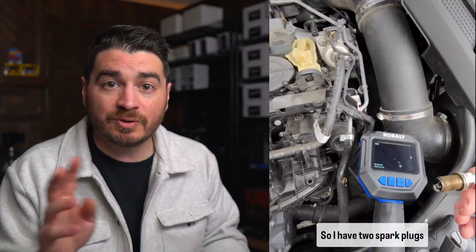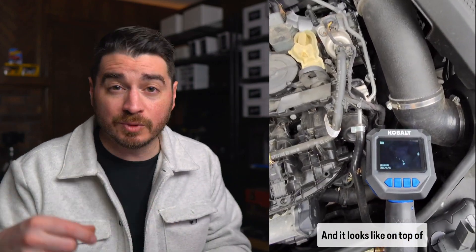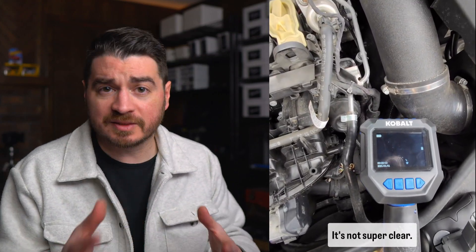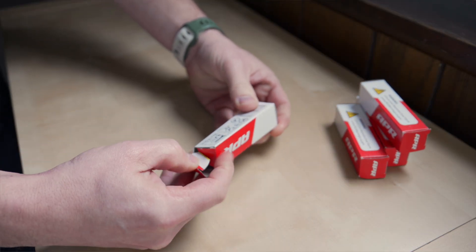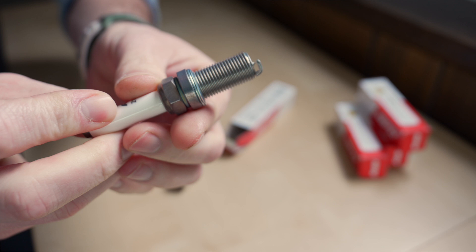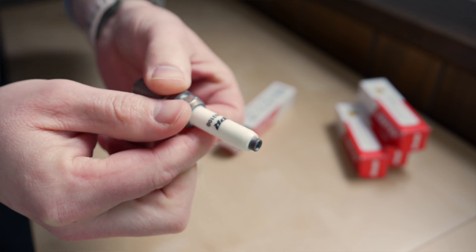Two of the four had broken porcelain or ceramic thermal jackets that go around the electrode — when that breaks, it goes into your cylinder head. Luckily I caught that early; I got a borescope out and looked inside each of the cylinder heads and was able to remove those pieces of ceramic. These new APR plugs don't have a protruding thermal jacket, which should help reduce cracking and breaking, and they're also a heat range 9, which matches what I had.